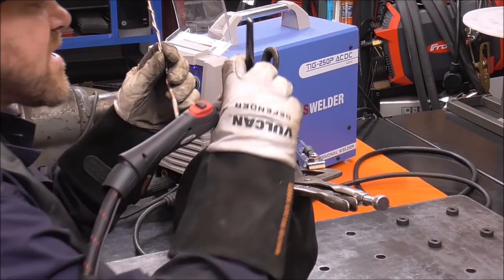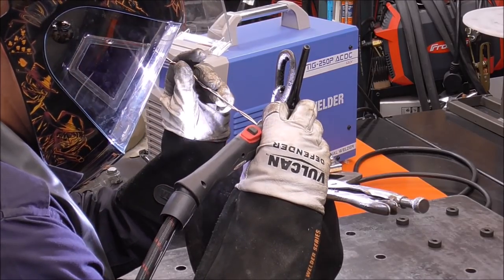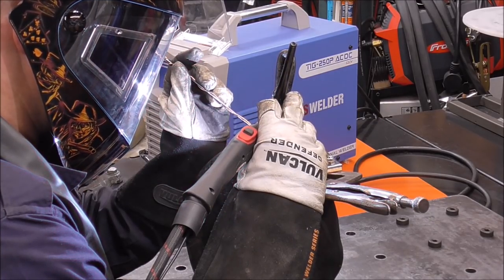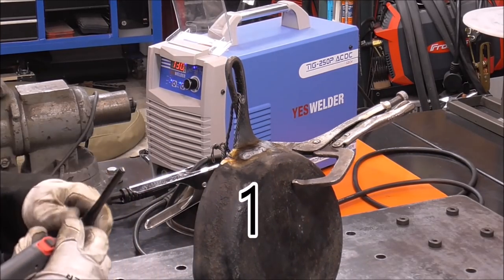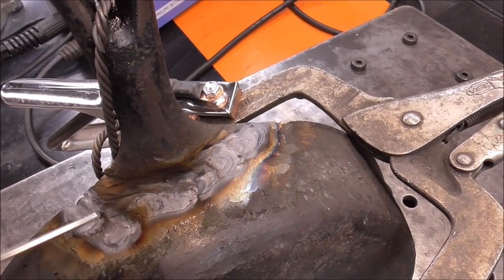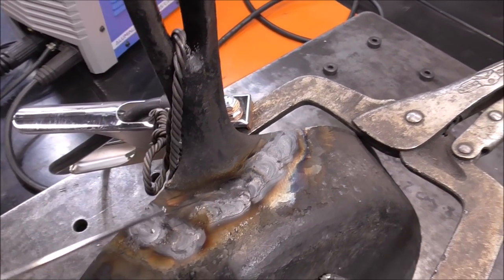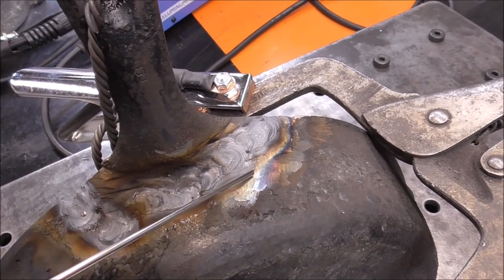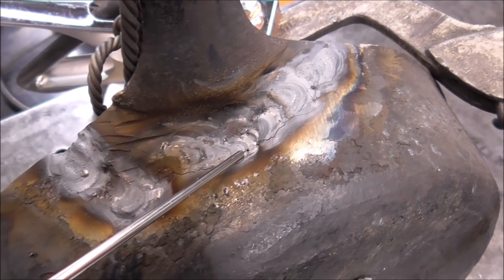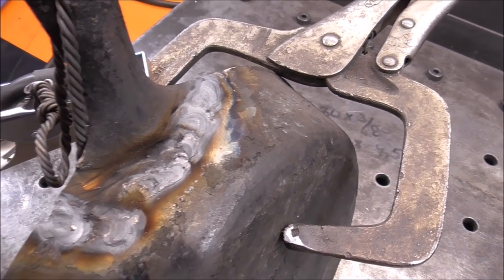A needle scaler works well for peening delicate work like this — it saves time compared to hand-peening. I've never seen anything like this — it's flowing in like aluminum with very similar properties. But then — that's not good. Very seldom will the weld crack on the repaired area itself; it's always just outside in the heat affected zone, right at the toe of the weld. I can see a crack running from here, looks like maybe a one-inch crack. We'll get this buried and insulated so it can cool down slowly.